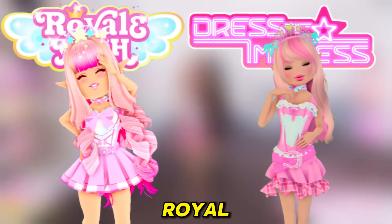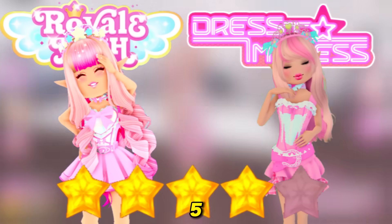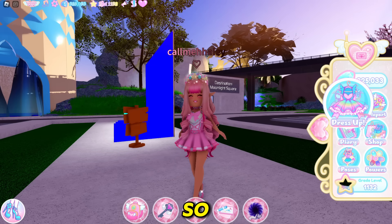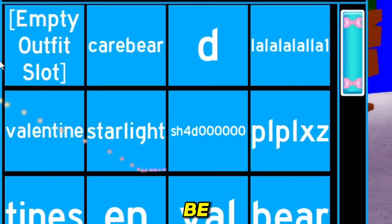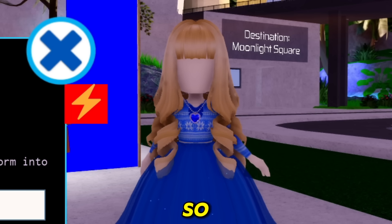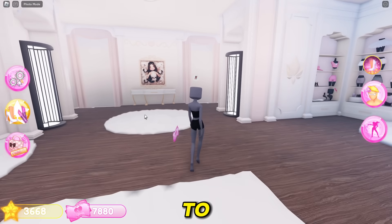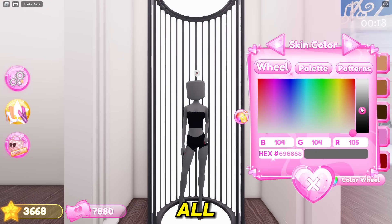This is my Royal High outfit. I think I would rate this a four out of five stars. So let's see — what should the next outfit be? Oh my god, what if we recreated the blue girl in Dress to Impress? That would actually be so funny. So first thing to be the blue girl, we're gonna go color our skin tone all white.